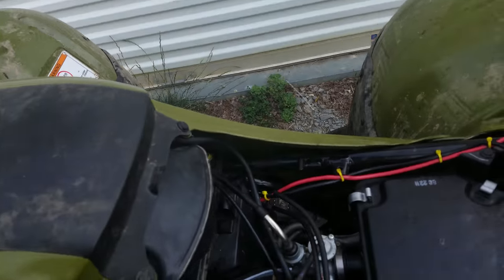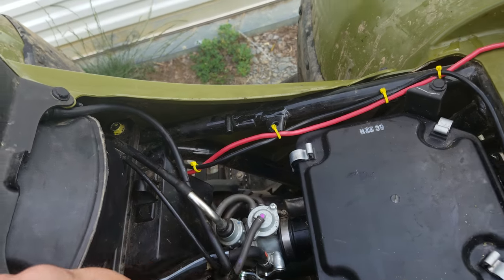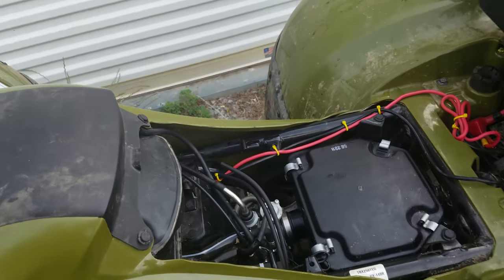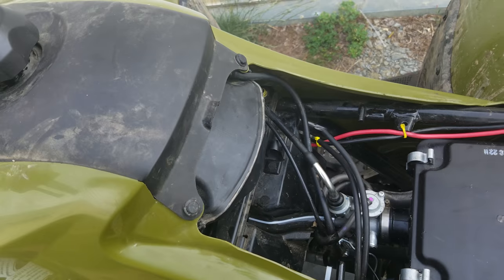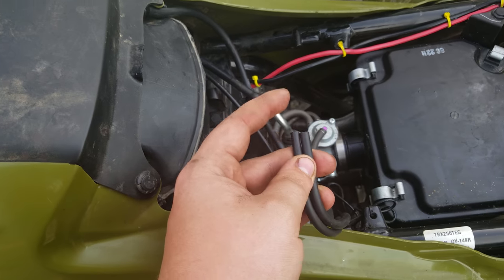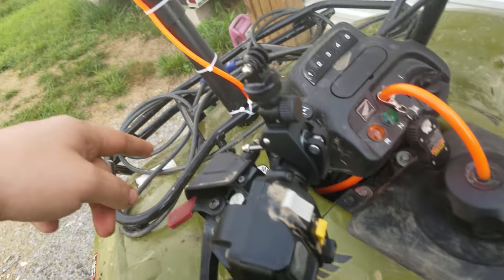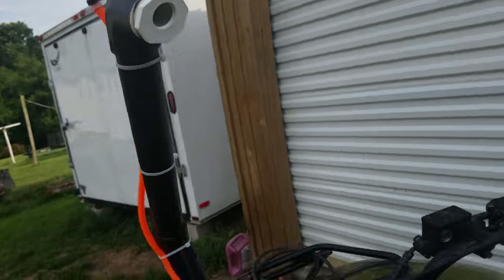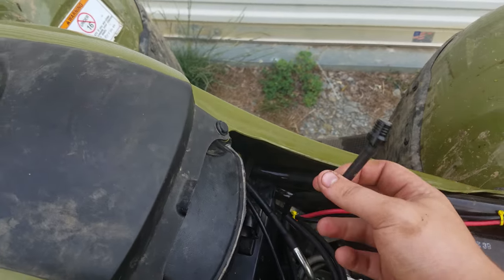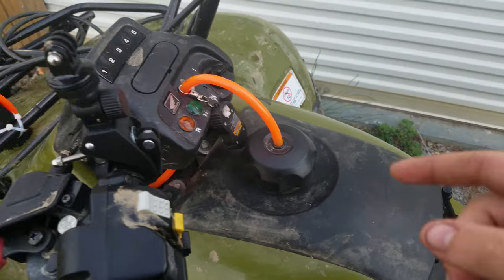To snorkel these you also need to run your diff vent lines up, which I haven't done yet. I haven't taken this thing that deep so I'm not worried about it at the moment. What I'm going to do is get a Y-piece — I already have them ordered — put both ends into it and run one single line. Over here is your carb vent tube, and I have this stuck in the end of it and I'm going to bring this up along with it.